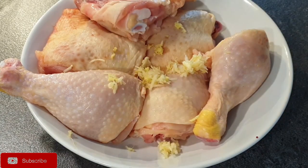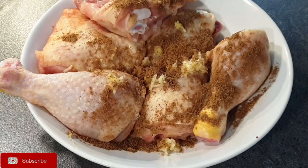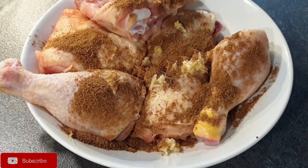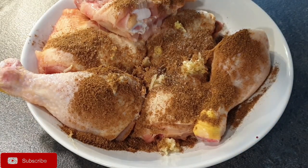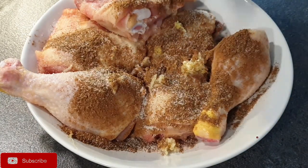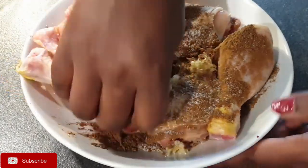Since I'm using broiler chicken, I don't need to boil it — it cooks really fast. I'm going to marinate it with garlic and ginger, adding half a tablespoon of the pilau masala and a little bit of salt, then set it aside for about 30 minutes.